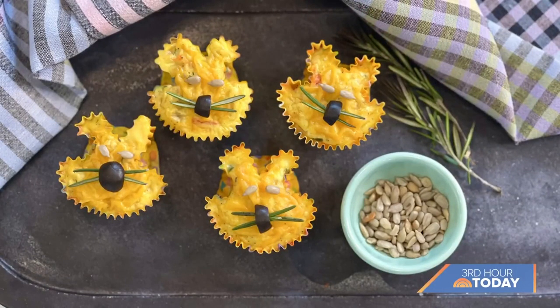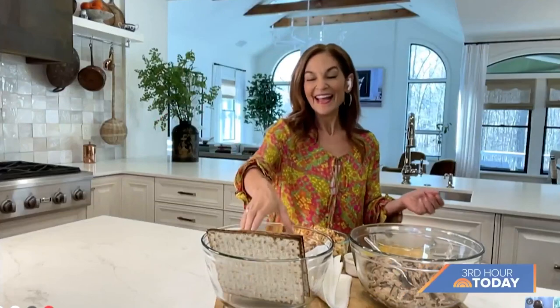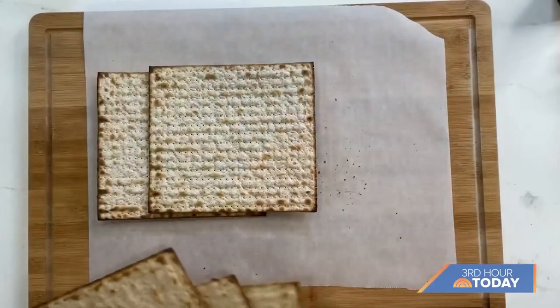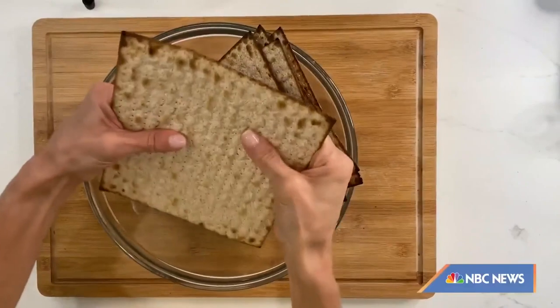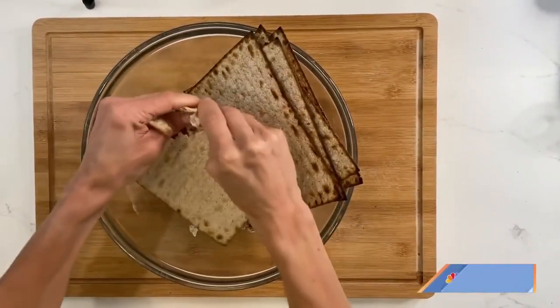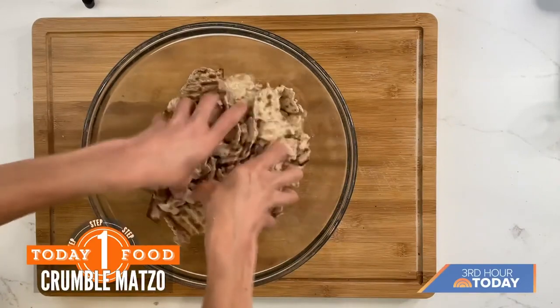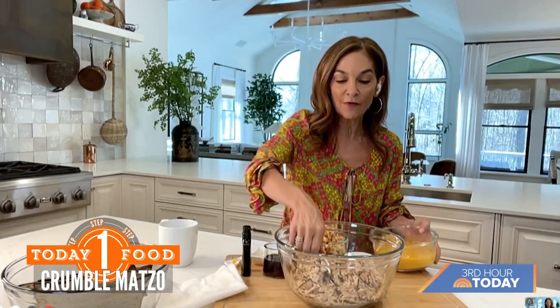Now for Passover — matzo brie muffins. In my house, my mom is world famous for her matzo brie — it's basically fried matzo where you soak matzo in egg, add mix-ins, and fry it up like a pancake on the skillet. I always wanted to make it into muffins, and these really hit the spot. I start with five pieces of whole wheat matzo — regular white works too — and crunch them up, then add a little water on top and let it soak for about two minutes, then drain it off.